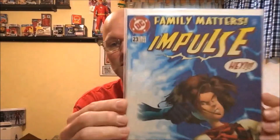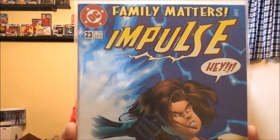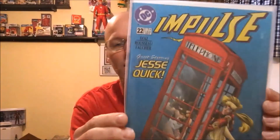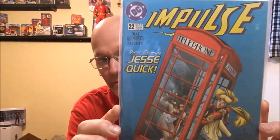And then this is the filler — this is Impulse number 23. This is the Humberto Ramos cover. There's nothing special with this issue, but it's in my Impulse run. And we have another Impulse. This is Impulse number 22. This is the Wayne Foucher cover. Again, it's nothing special, just a filler.